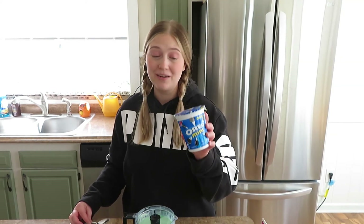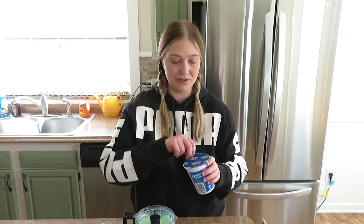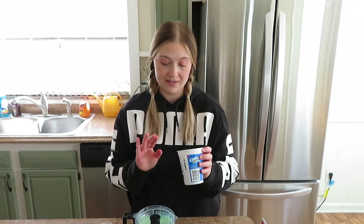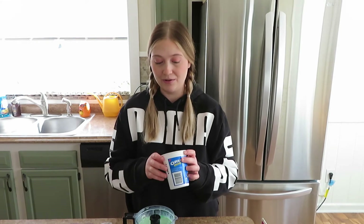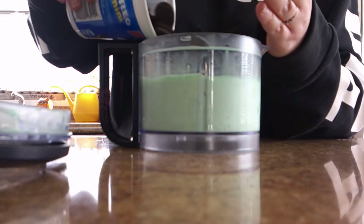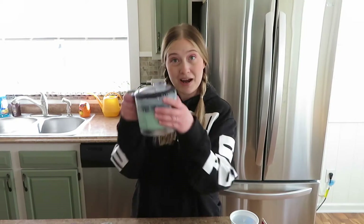Now we're almost done but the last step is to of course add in our Oreos. I didn't want to buy a whole package of them so I just got one of these small individual containers. I think I'm gonna start with just half of this container first and see how dispersed that gets, and then I'll go from there. I think these are small enough that I shouldn't have to break them up first, so I'm just gonna dump them in and hope for the best - and back to the food processor.